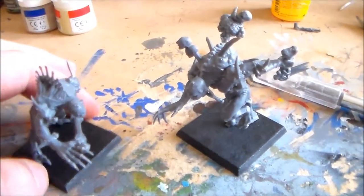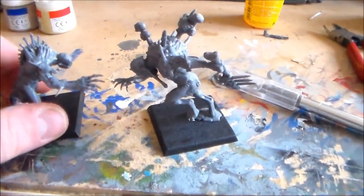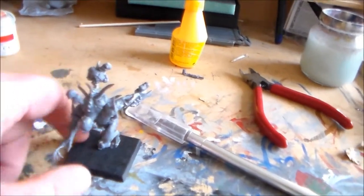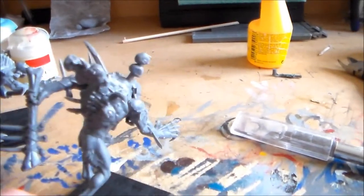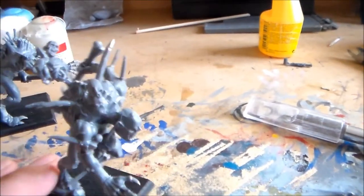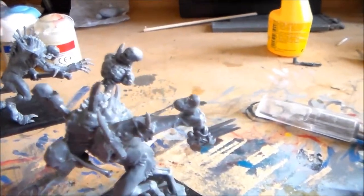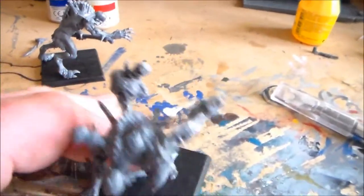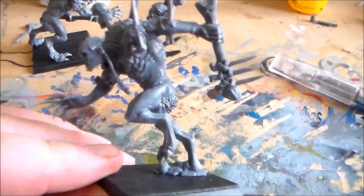Okay guys, here they are — the two guys built up. A lot of detail really goes into these. The champion leader guy has all these spikes on his back that I didn't even notice at first when looking at the box. They're all individual — they're not part of the mold, they all have to be put on individually. There are a couple of choices for assembly but yeah, they're really nice looking.